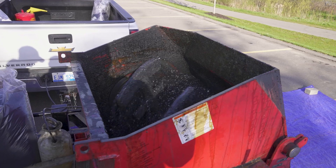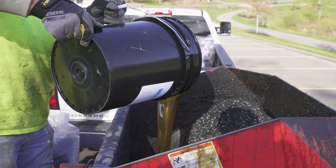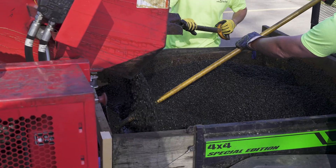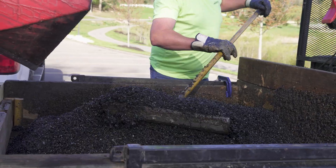Let the paddles run for 60 to 90 seconds, then stop your paddles and dump the material into your wheelbarrow or other transportation device to be brought to the job site. Note that running your mixer for longer than two minutes may allow the material to absorb additional moisture, which may cause discoloration.